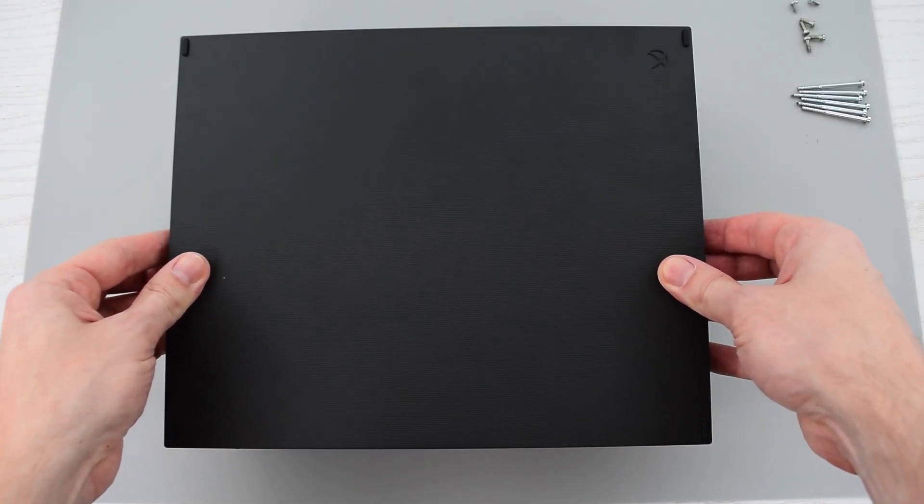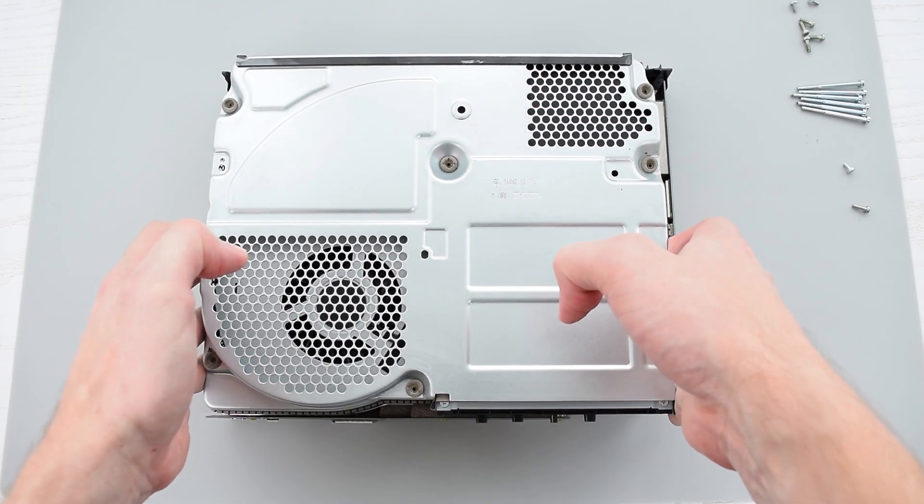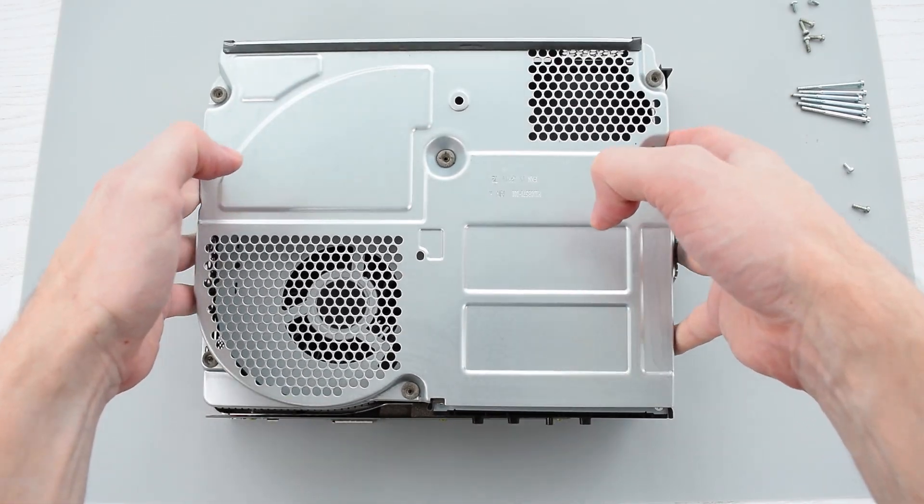Flip the Xbox over and remove the cover and two remaining screws. Now you can remove the metal casing by pulling it upward.